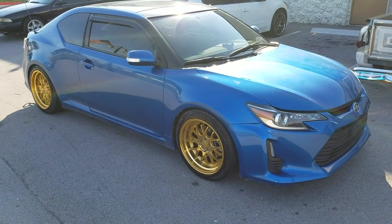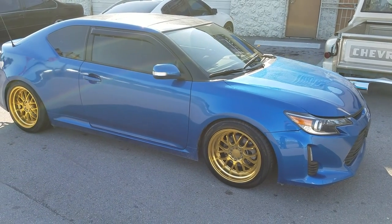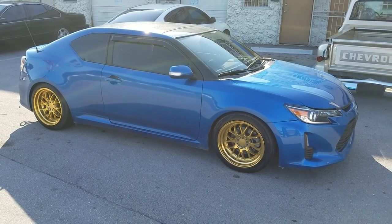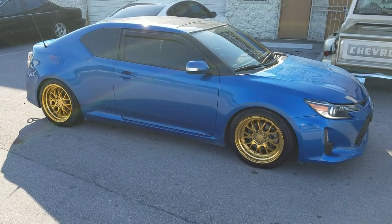This is your boy KB from Dubs and Tires TV at DubsandTires.com — tires where there's more shipped to your door. Find us online at DubsandTires.com or call us at 877-544-8473. Don't forget to follow us on Snapchat at DubsandTires305 and on Instagram at DubsandTires.